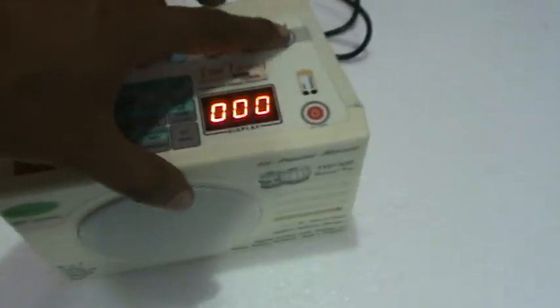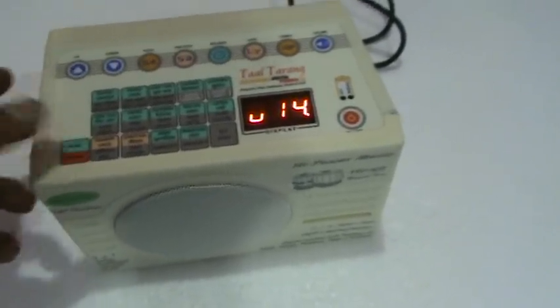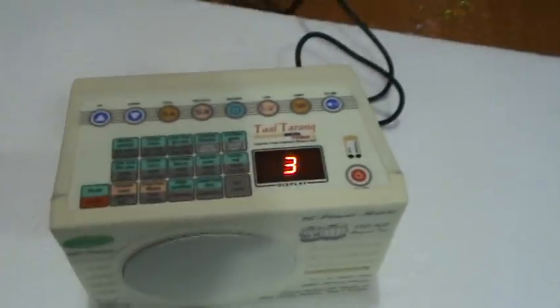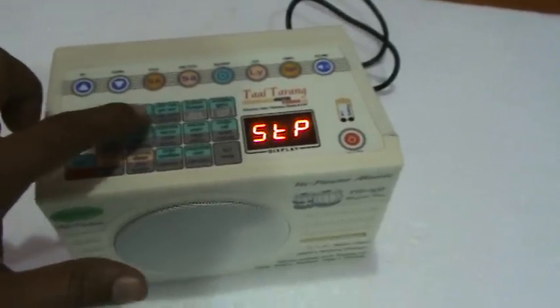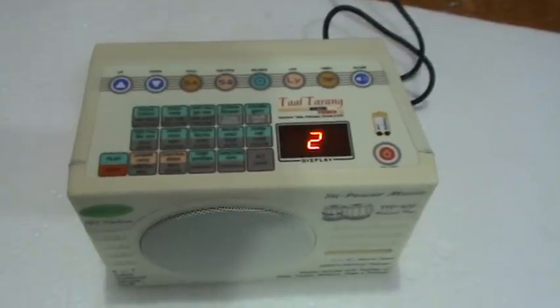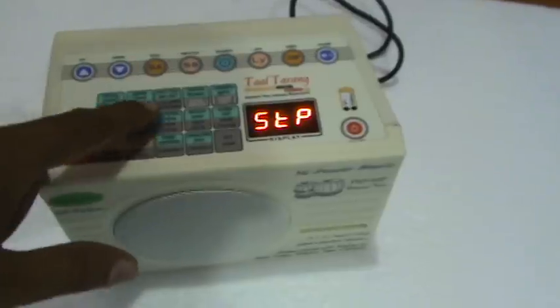We are increasing the volume a little bit. Dadra. Herva.